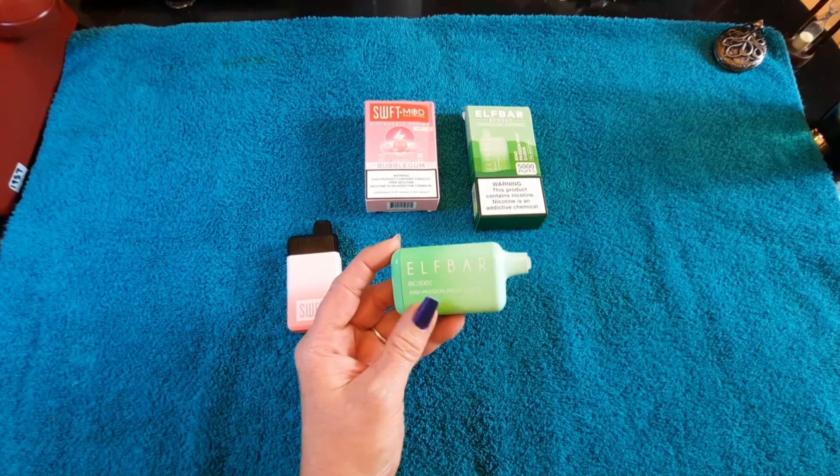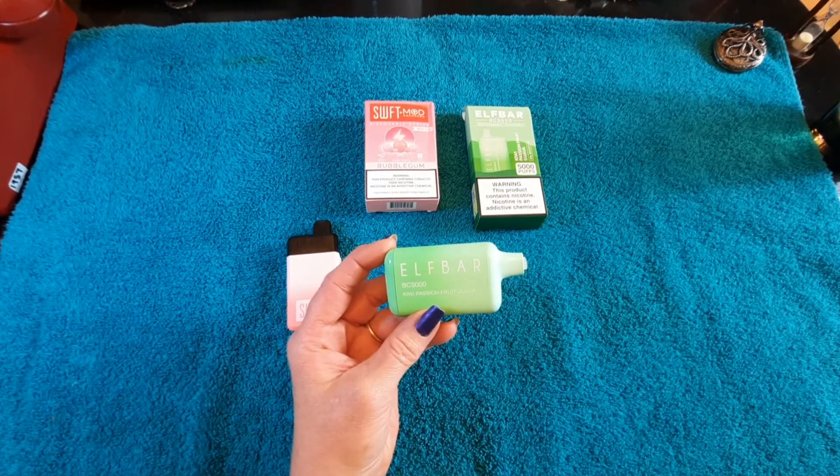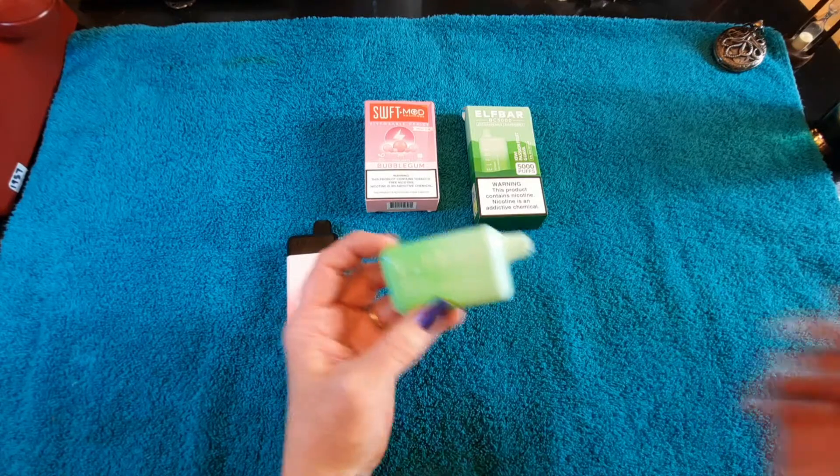Then Elf Bar — 5,000 puffs, 5% nicotine, kiwi, passion fruit, guava. Sounded interesting. And it's $15.99. So let's try these out.